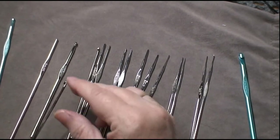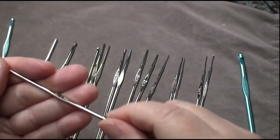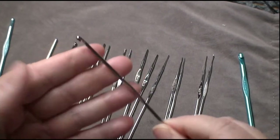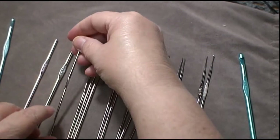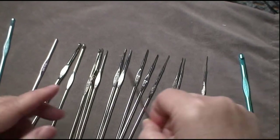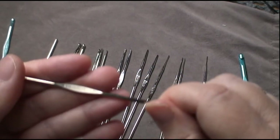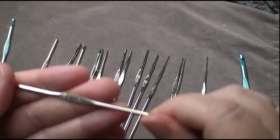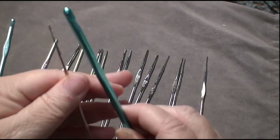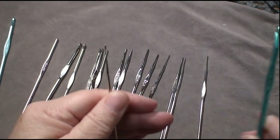When you look at the sizes, this one, for instance, is a zero at 2.55 millimeters. You start going along and they get smaller and smaller. This is the smallest one I have right now — it is a size 10, which is 1.15 millimeters. And this is the H hook I normally use when doing a lot of my afghans these days. Big difference, huh? Yeah, definitely.